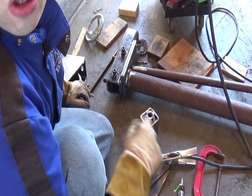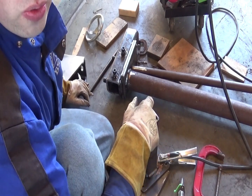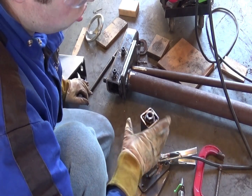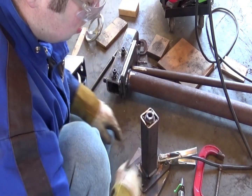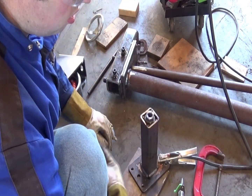I want to do before I weld it all the way out is unthread this rod because I don't want to get spatter on it — there are two more nuts that need to go on this assembly. Now that I have it tacked in all four corners, I can go ahead and weld all the way around. I want to make this part strong because this is what is going to apply the down pressure on the wheels.